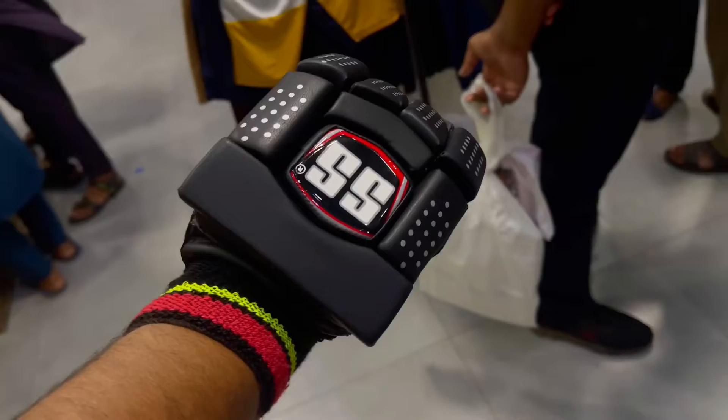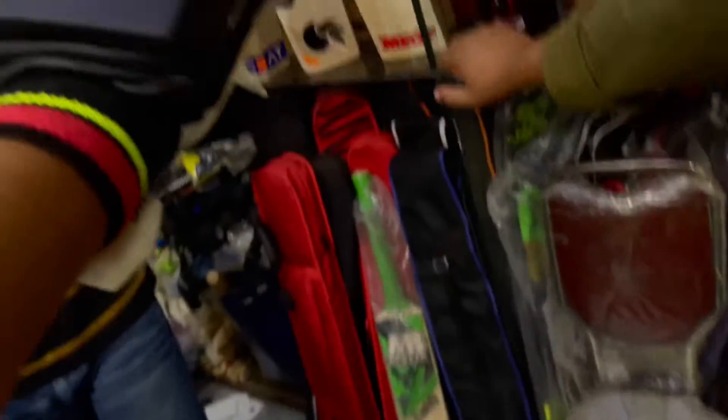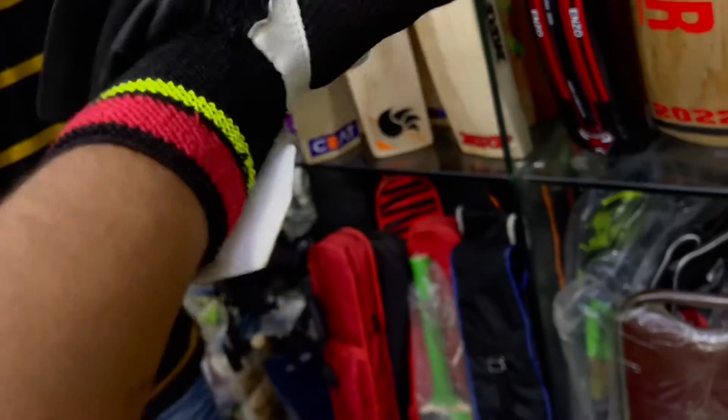These are SS gloves and the grip is a wonderful shape. You can do boxing with it. Can you show the bed? No, no — let me show you.